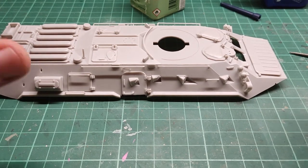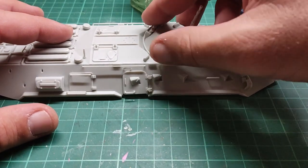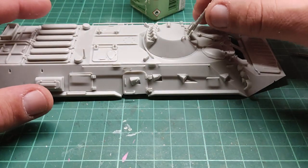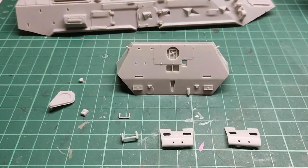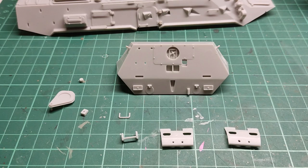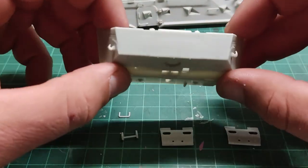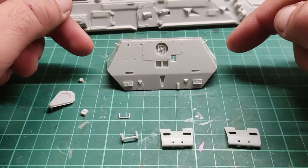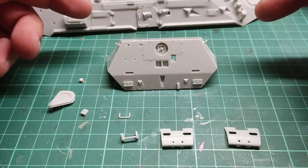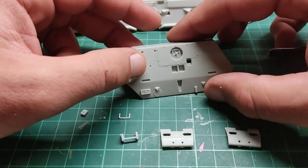Of course until we paint it I'm going to attach the turret — there we have it — and I am going to leave this whole assembly aside. We have all the parts required for step four of the instructions. We also had two hooks that I already attached because they are tiny, and I let them cure for a while because I would knock them off if I did it on camera.